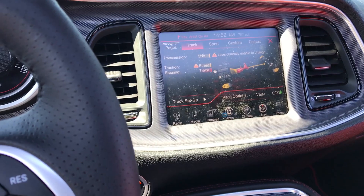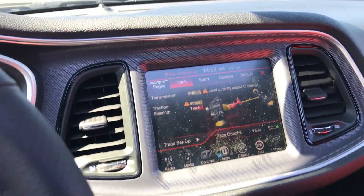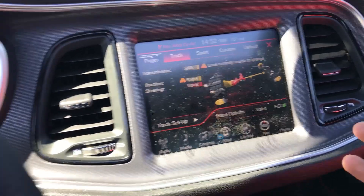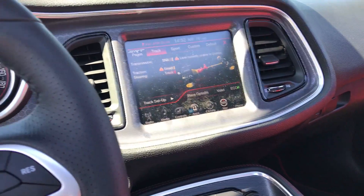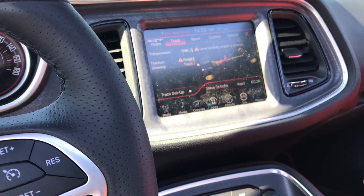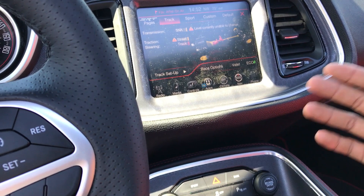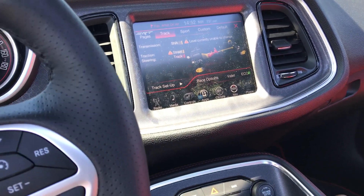See how much of a difference that makes? It's not just get in, hit a button, and I'm good to go. I have to get in, select what I want, and then I'm good to go. Plus I have to wait for the page to load — it doesn't sound like a lot, but when you do it every single time you get out of your car and every time you turn the car off it goes back to default, waiting for that every single time is just kind of annoying.